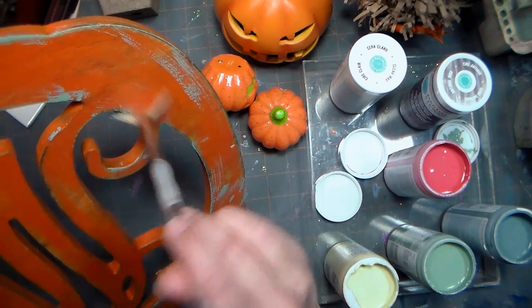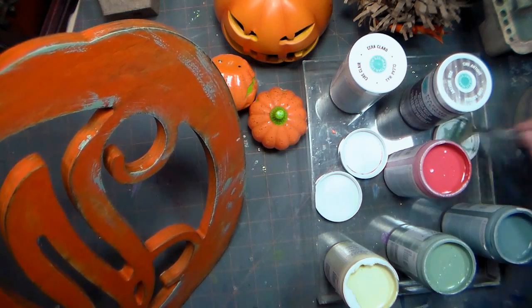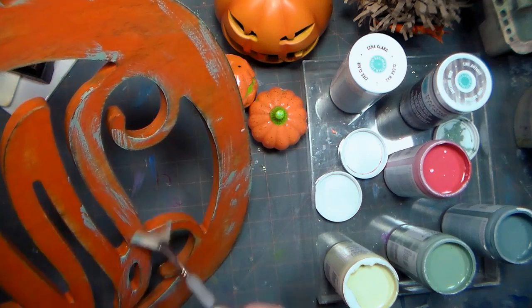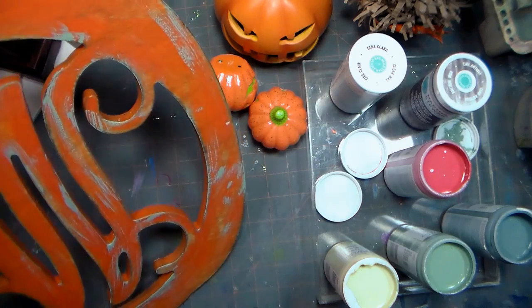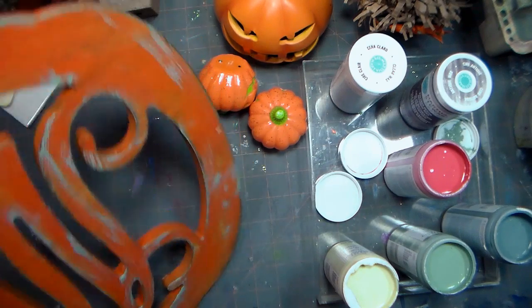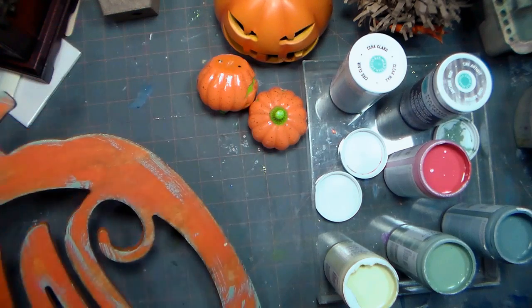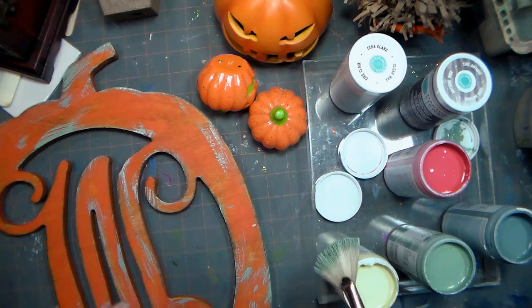There's nothing quite as easy as using paint to revamp your stuff. It's inexpensive, it's quick, and you'll make everything look like it goes together. Now this is gonna match all the other things I'm gonna use on my mantle. I'm gonna finish up painting these different objects that I've selected and then we're gonna go upstairs and put it all together.